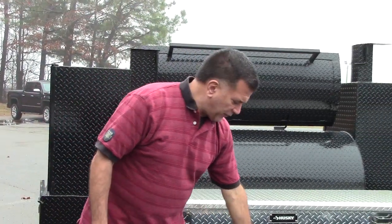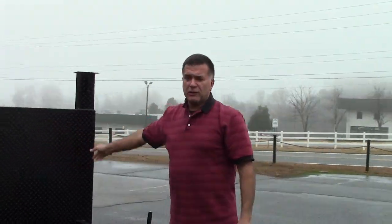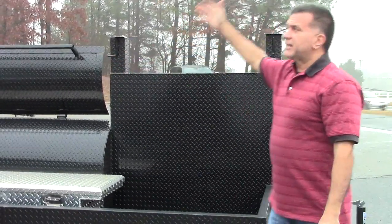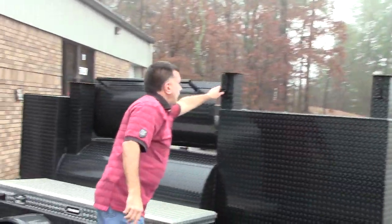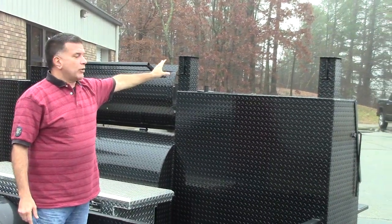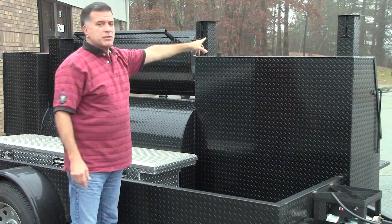Full size tires, 3,500 pound axles, grease-fit hinges. This front area is great for your logos and signs. Diamond plate chimney tops. You can close these lids all the way to keep the rain, bugs, bees, and wasps out. You can open them full blast for grilling, or partly if you want to still use it as a smoker — super handy.